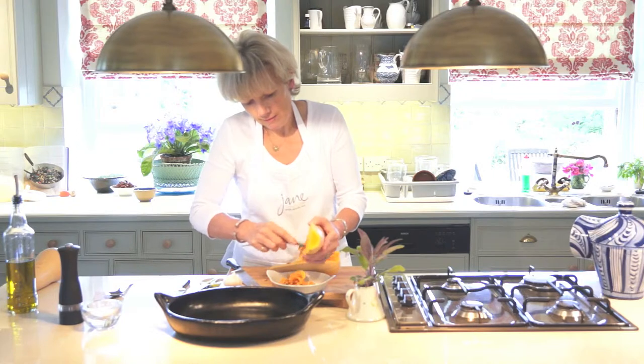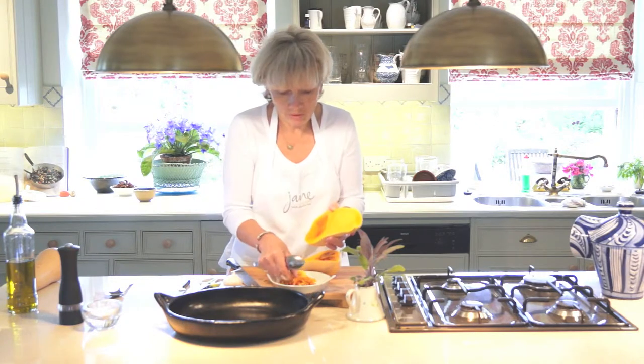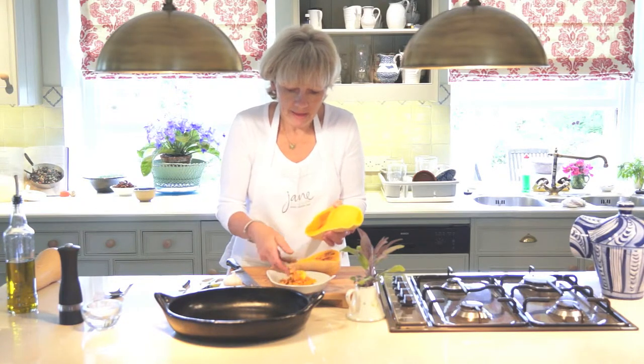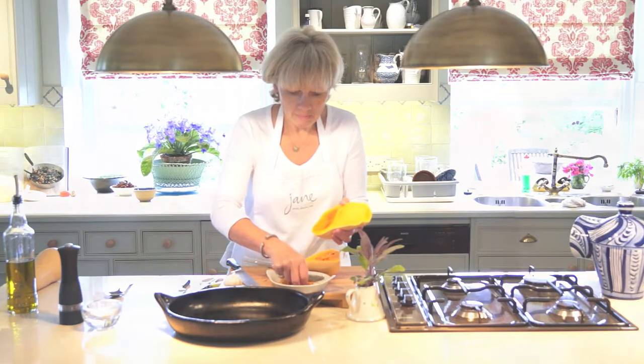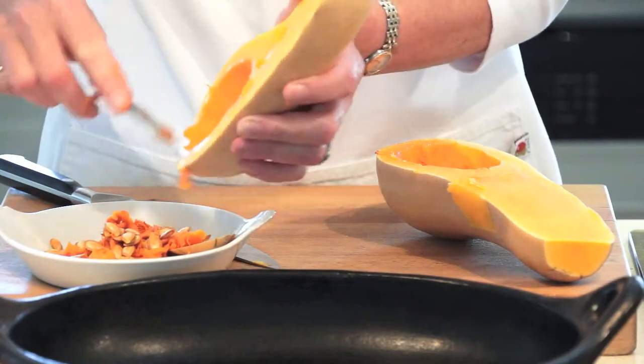I'm just going to scoop those out into a little dish. The seeds you can clean up — wash them in a sieve under the tap, rinse off all the orangey bits and then you've got lovely pumpkin seeds to use in a salad. There we are, all scooped out.